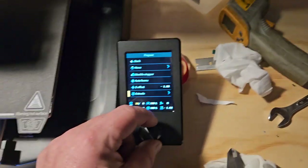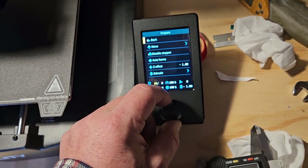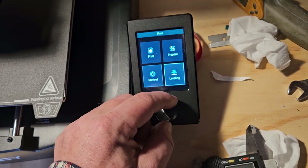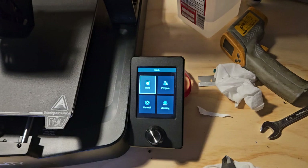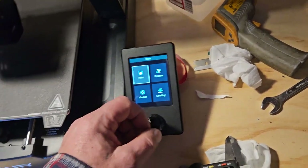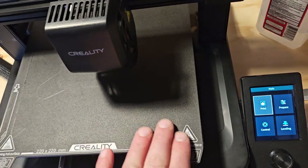Then it just stops right there like that. I'm not going to hit the level button because I don't want to fiddle with it anymore - it takes so damn long when you do that. So if you have an idea how I can move it to put my paper underneath it and check it.